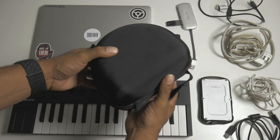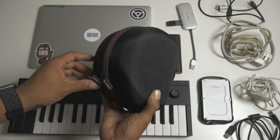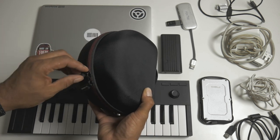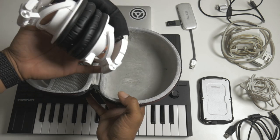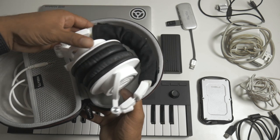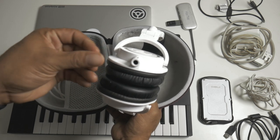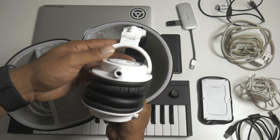Oh, I almost forgot — I also have a USB hub in here to connect my MIDI controller. I actually carry my headphones in a separate case. I have AirPods but there's too much latency, so I carry these Audio-Technica ATH-M50x headphones. The white ones got dirty and flaky so I put a headphone cover over them. If you get the M50x, don't get white.